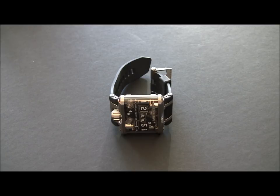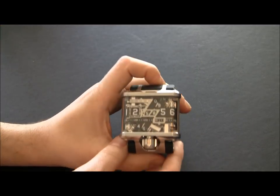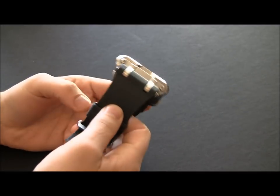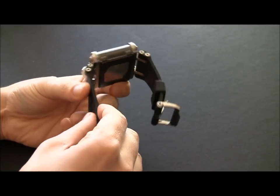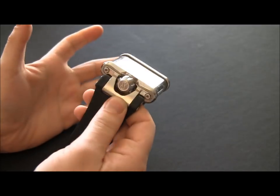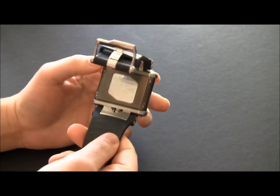You're hearing that? That's the Devon Tread 1. That's the sound it makes as it's ticking. It can be turned off. This is a very interesting timepiece, which I would say is outside of the normal watch industry. It's assembled in California. The parts are not made from Geneva suppliers — they're made from aerospace industry people.